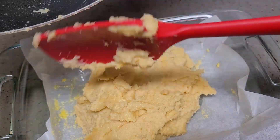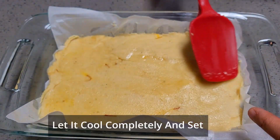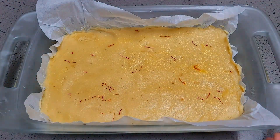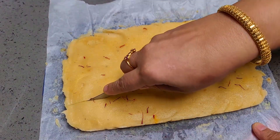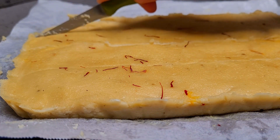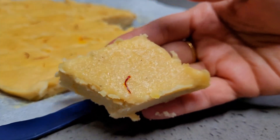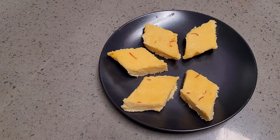Take any mold of your choice, line it with butter paper or aluminium foil, and grease it well. On top I use a little bit of ghee to make the surface nice and smooth. Leave it to set in the fridge for one hour. Garnish with a few more saffron strings. After an hour you will have nice, firm, beautiful cut pieces of almond barfi — a very delicious and healthy recipe. It is pure almond and milk; our homemade festive special almond barfi is ready.